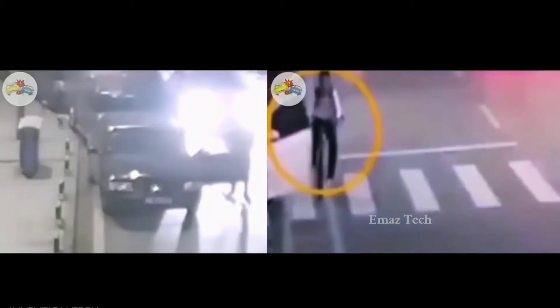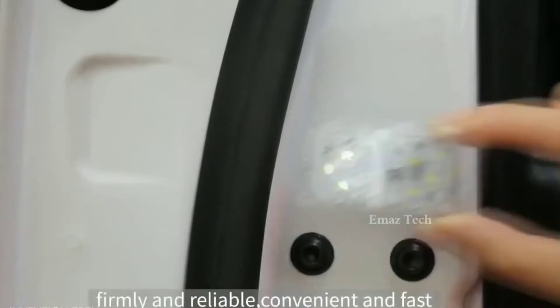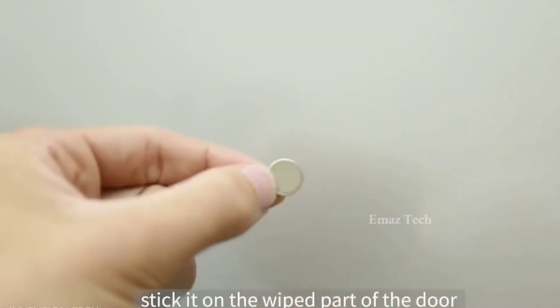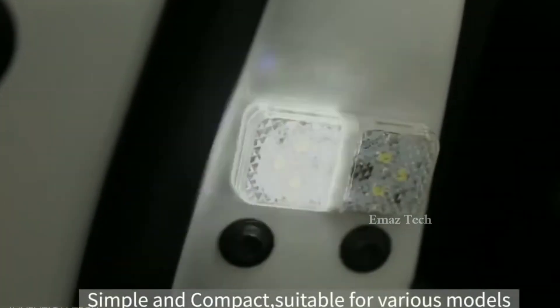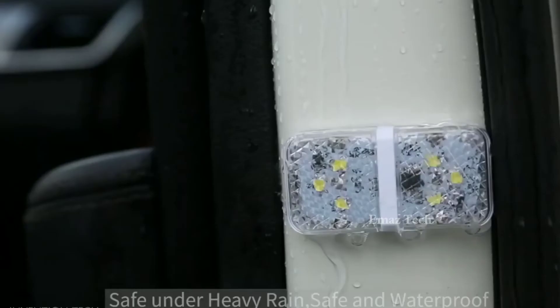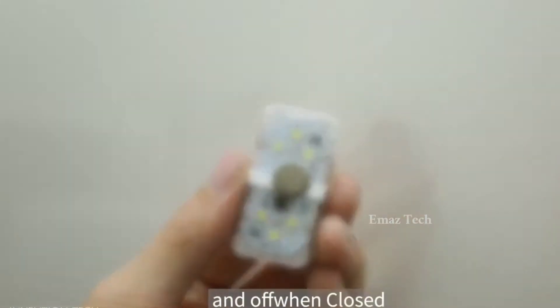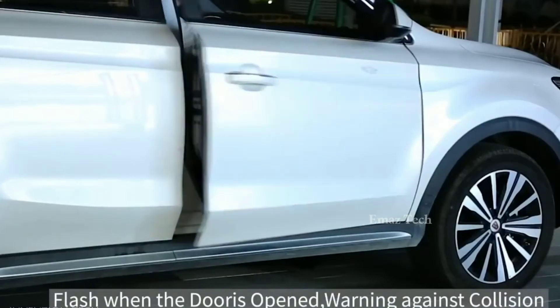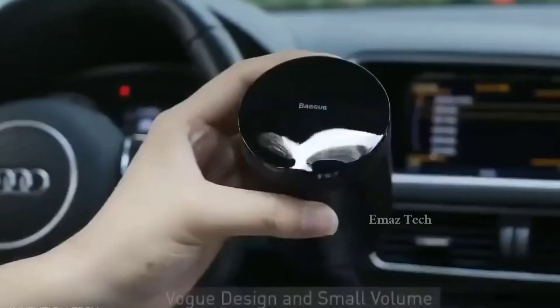Car door light. Friends, when you are in an accident situation, you can use this car door light. It has a blinking light. You can use a car door magnet to attach it easily. You don't have to do any hard installation — you can use it easily.